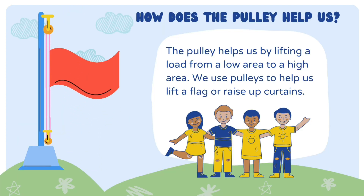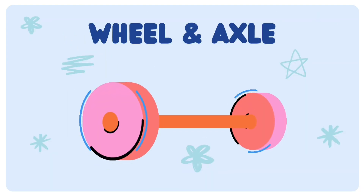Pulley. Pulleys help us by lifting our load from a low area to a high area. We use a pulley to help us lift a flag.